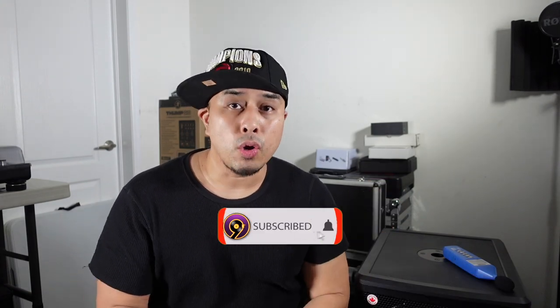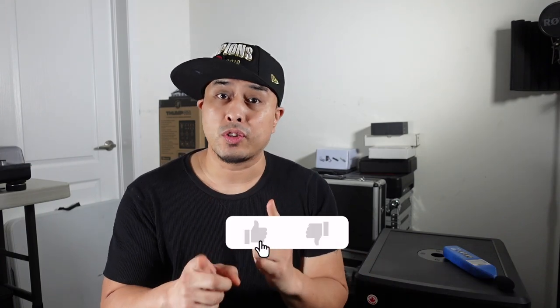Before we get started, if you're new here please consider subscribing down below and make sure to like this video so I can keep making videos like these for you. Okay, first we're gonna start off with the EXM Pro Sub.